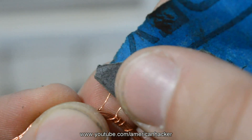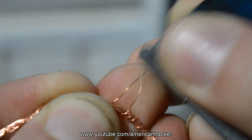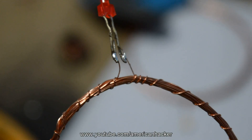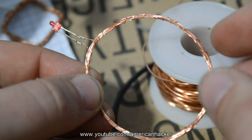With sandpaper or a razor knife, you will remove the thin layer of insulation on the wire so we can easily solder the wires. The coil has two ends. On these ends we solder an LED — any color you want. The receiver coil is finished.